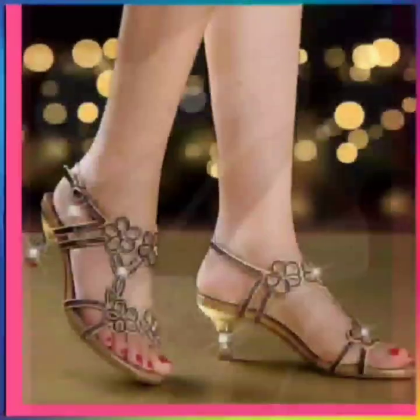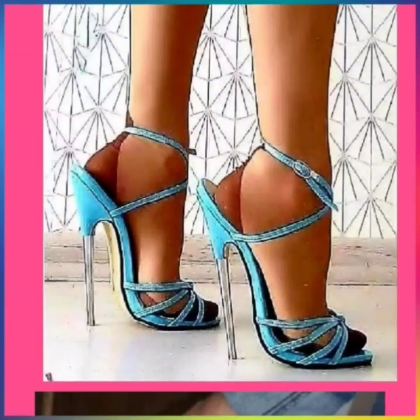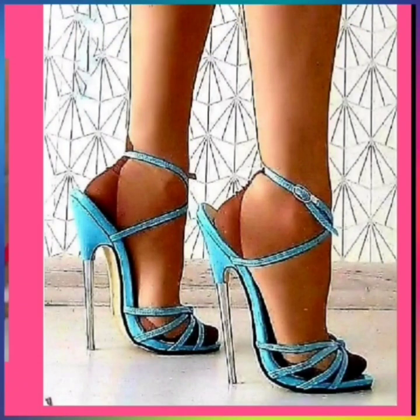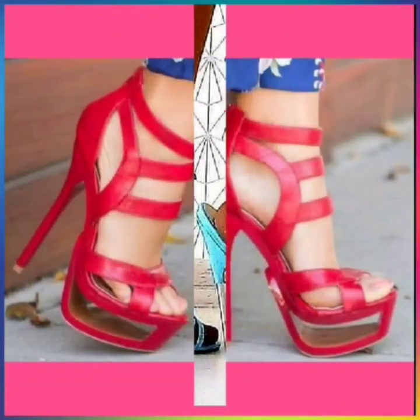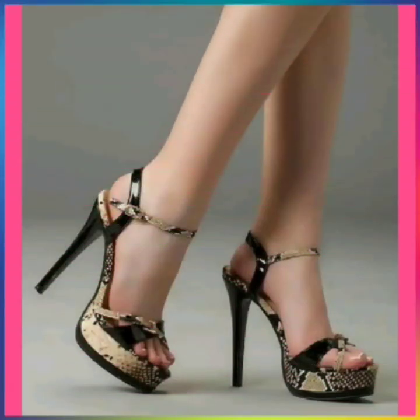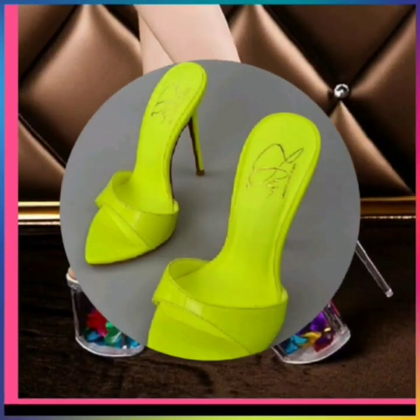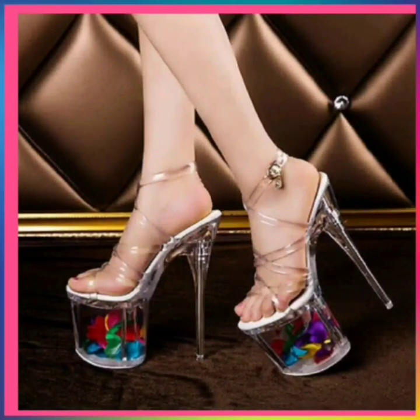This is some silver glitter type of heel. This is some fancy type of heel with some floral design. This is a black transparent heel with a high sole. This is in blue color with a silver color heel. This is in red color — really very nice, some unique type of design. This is some neon color.